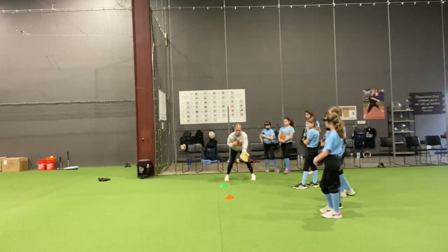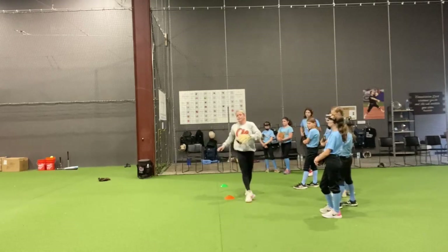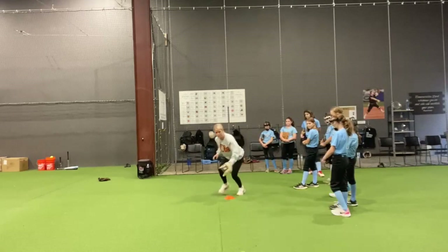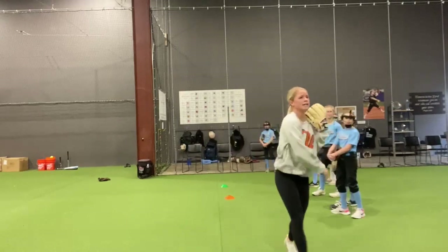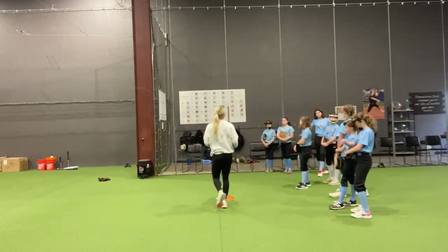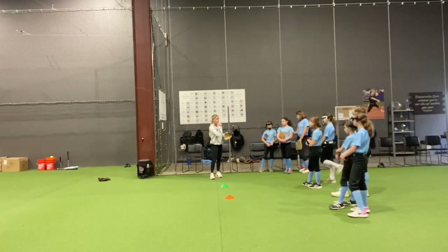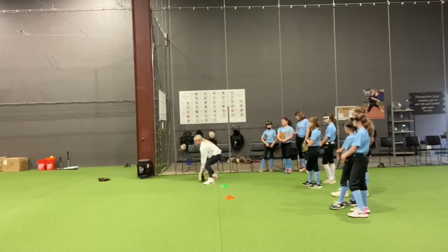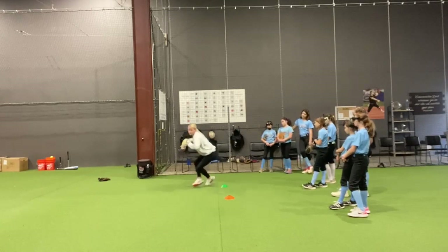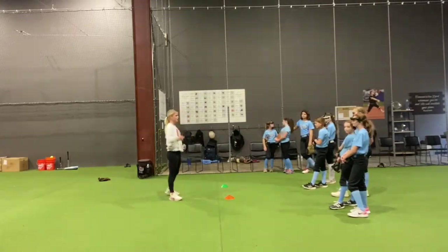Coming up to the second cone, pretending there's a ball right there, working through it — and then coach is going to roll it, roll it in the knee area, I'm going to field it and throw to the second net. I really want you to focus on what your glove is doing and keep your eyes behind the ball. You're not just looking where you're going to throw — you're over-exaggerating through it, coming up like you're going to throw for those first two, and then on the third one you actually throw.